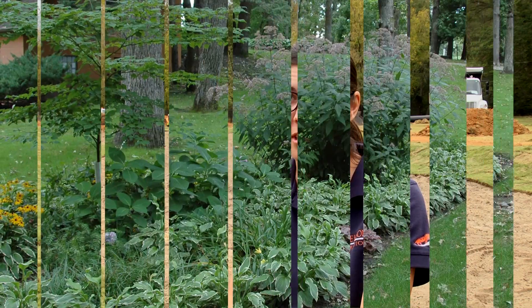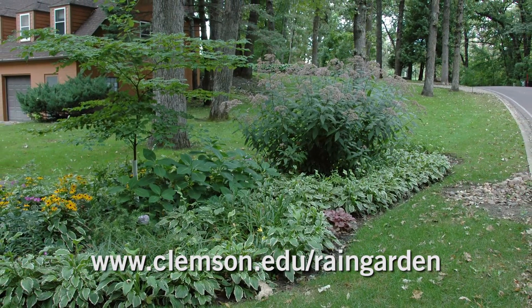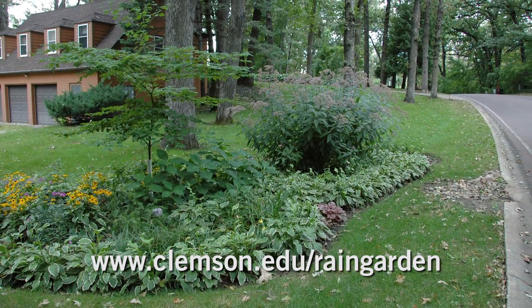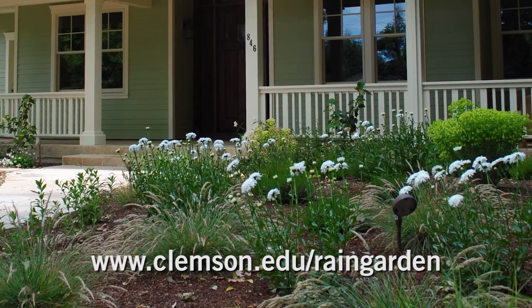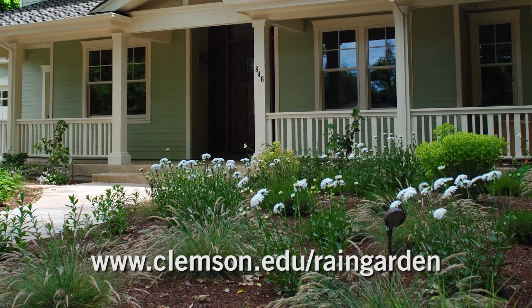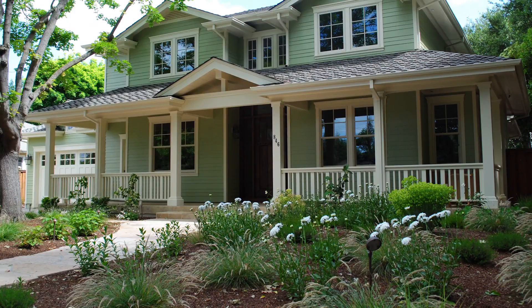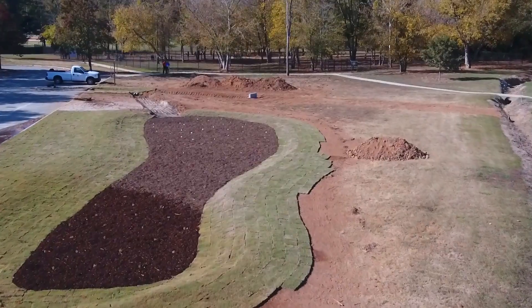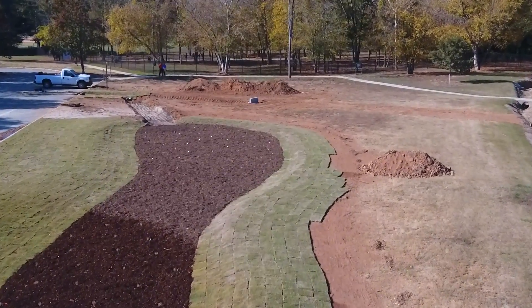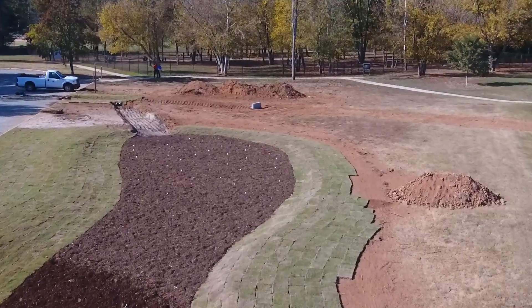This project could also be translated on a smaller scale to a residential site — something that a homeowner could put in if they have some runoff issues, maybe from their gutters or from the road, or if they have wet spots in their yard. They could do something very similar to this but on a smaller scale, and that's what we call a rain garden. Hopefully this bioretention cell will have a positive impact on our water quality in 18 Mile Creek, as well as reducing the quantity of stormwater flowing into the creek.